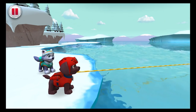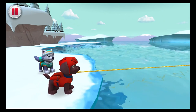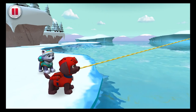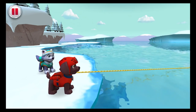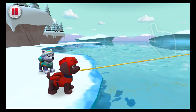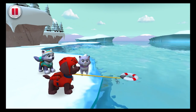Nice throw! Now it's time to reel Callie in. Tap as fast as you can to reel in Callie and the buoy. Almost there! Um, that's not Callie. Help fling Zuma's buoy out to Callie again. Pull! Pull! Here it comes! Hey Penguin, you're not Callie either. Help fling Zuma's buoy out to Callie. Callie, don't look at the ice — just look at the boat. Almost there! Callie's safe and sound. Hooray! Thanks for helping, Everest.